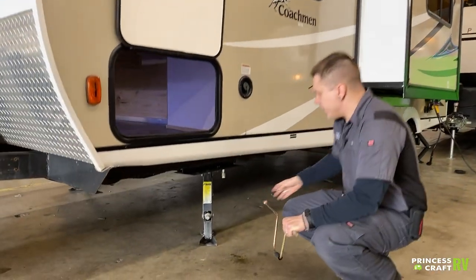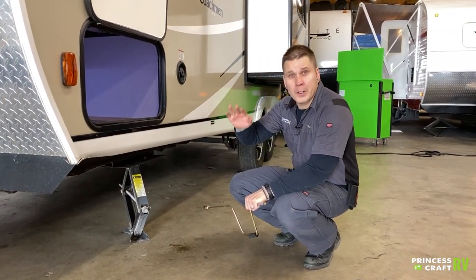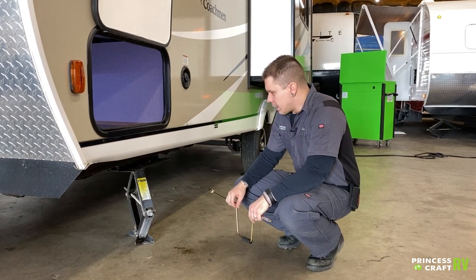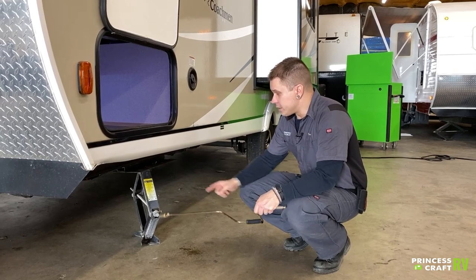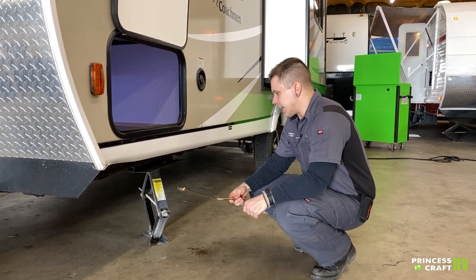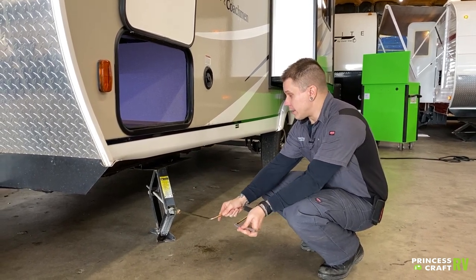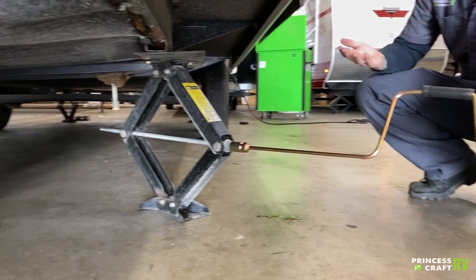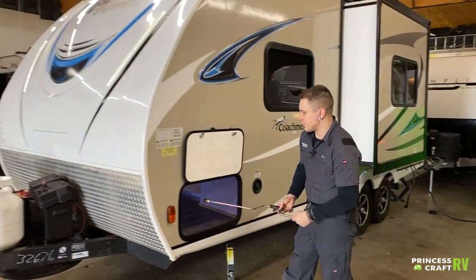We have stabilizer jacks on all four corners. These are for stabilization — they're not for leveling. If you're leveling front to back, you're going to use the main tongue jack. Leveling left to right will be done with the tires and your choice of a leveling kit. Once you are fairly certain of your level, you will then run these stabilizer jacks down. This is a three-quarter inch drive nut on the jack itself. Come down until you make contact with the pavement, maybe just a quarter turn more to snug everything up — same on the way up. You don't want to muscle those into position.